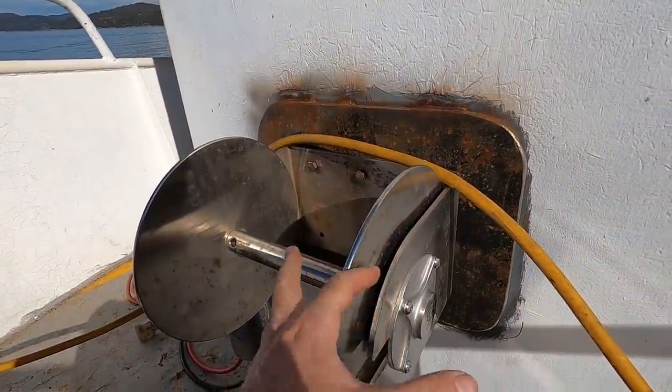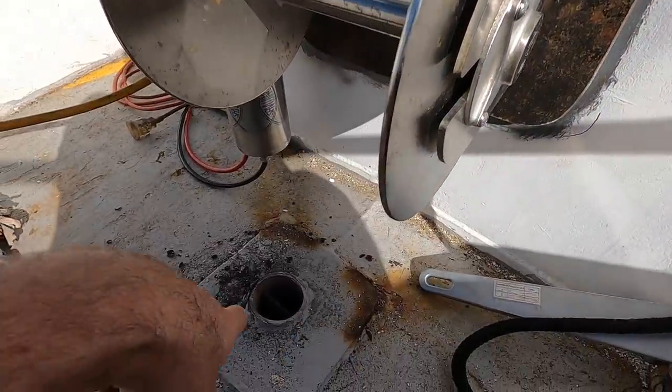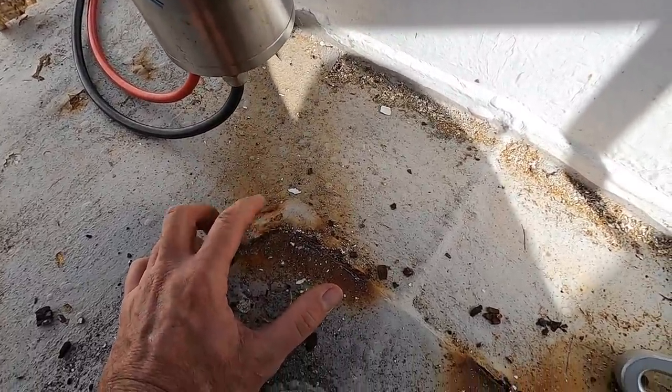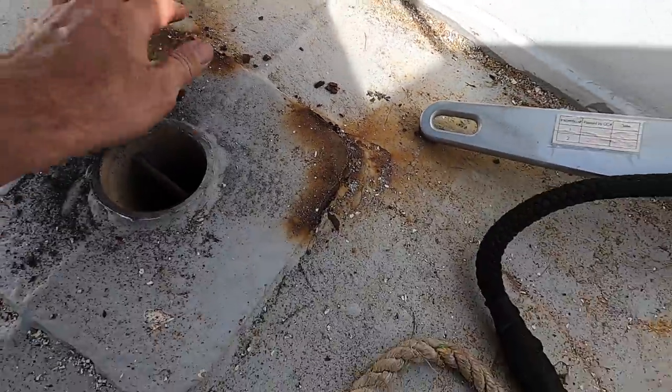We're going to take the winch off the bulkhead again so we can weld around - pretty happy with where it is. That will let us get the needle gun in here and we'll get rid of all this rust. There's quite a big bit of swelling here - this may go all the way through the deck, so we may repair this at the same time.